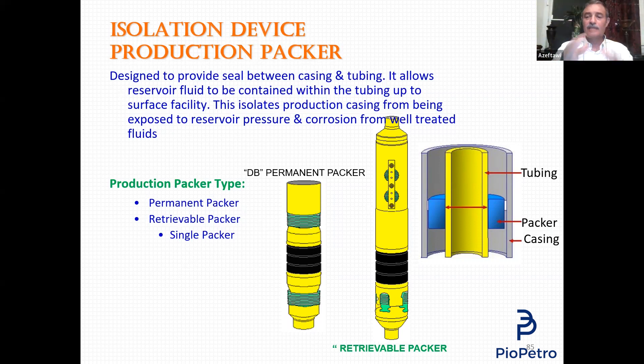If you decide to run a retrievable packer, this type of packer is run with the completion — it is part of the completion, fixed to it — and you run it to the desired depth. You can set it hydraulically the same way as the permanent packer: run a plug inside the production tubing, set it in a landing nipple below the packer, apply pressure until the designed pressure shears the sitting pins. When the sitting pins are sheared, the rubber element inflates and the slips bite the casing.